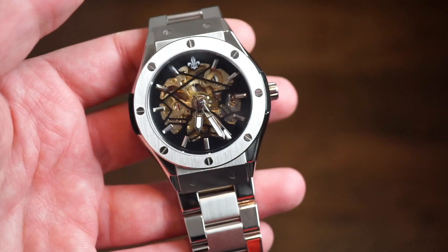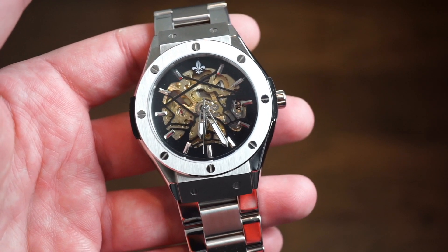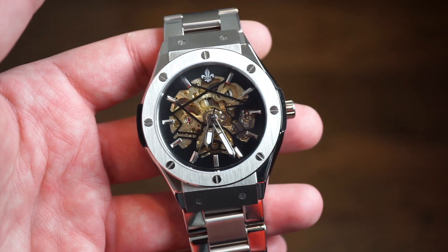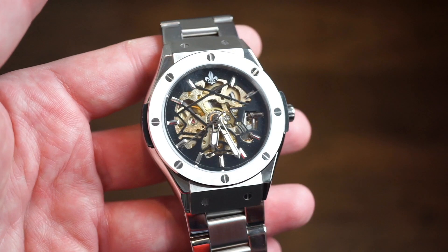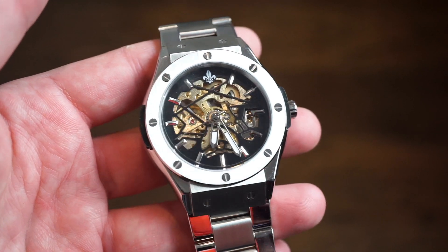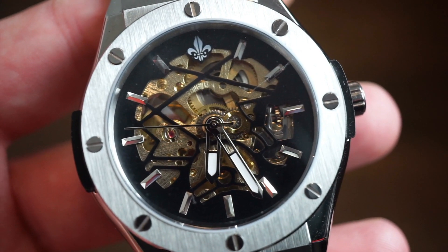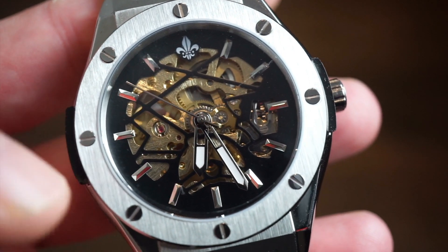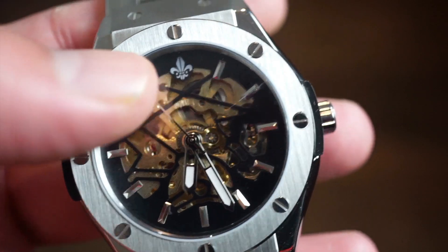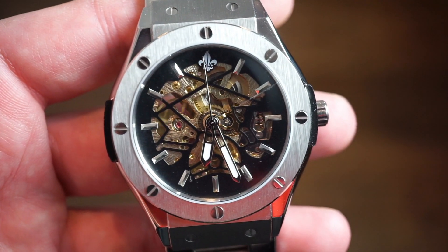The bracelet tapers from 24 millimeters down to 22. We get a sapphire-coated mineral crystal. Inside there is an automatic movement — hand-winding but not hackable — and it's fully skeletonized, which is pretty cool. It's a Japanese or Chinese automatic movement; I'm not exactly sure which caliber. Getting in a little closer, you can see the front of the movement with the balance wheel going. You have two lumed hands and applied polished and faceted markers.